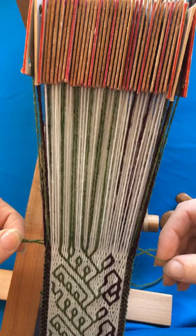Then I'll turn my tablets, put my shuttle back into the shed, beat this shot of weft into place, and then carefully pull on the tail until it's snugly in the selvedge.